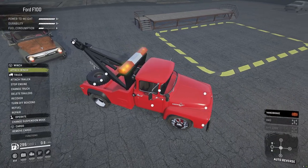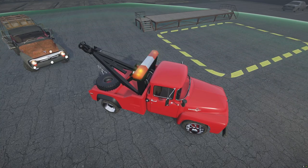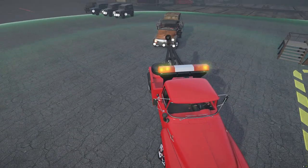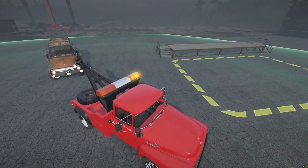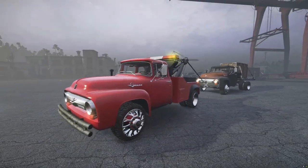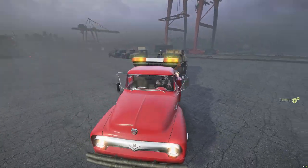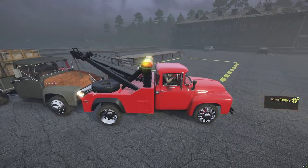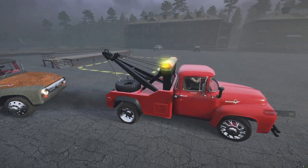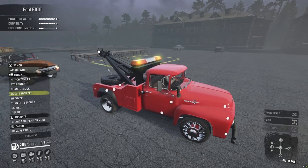I've got a socket on there and then we can attach it just like that. I have got some weight on the back - I didn't think about that. I just put that palette on the back, but I haven't got the towing setup on at the moment, so never mind. Let's go back into the other one.